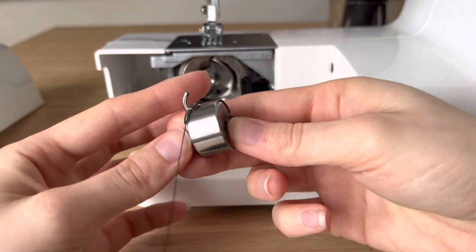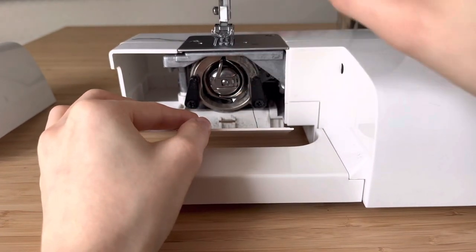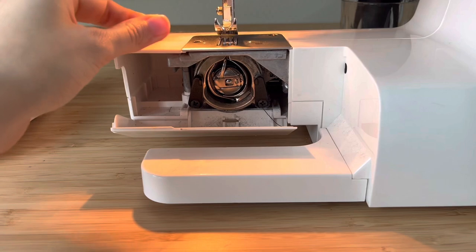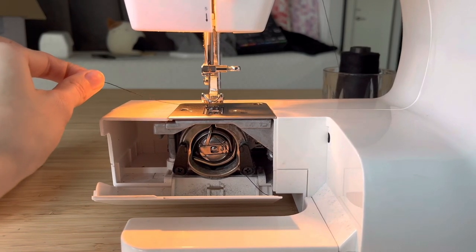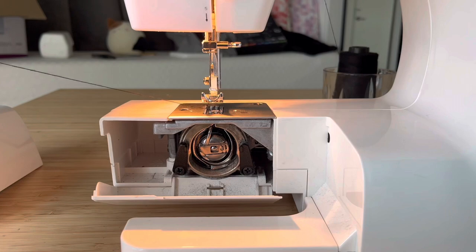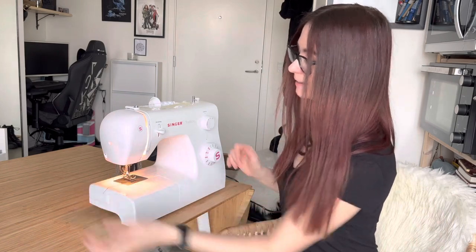You want to hold on to this because it can still fall out. Once we have it threaded, we'll just place it in — it should click. We still have our thread here, so turn on the light, keep pulling on the upper thread, and start moving your hand wheel. It may not work right away but it will catch eventually, then you just pull it out, close this, assemble the sewing machine back, and it's done.